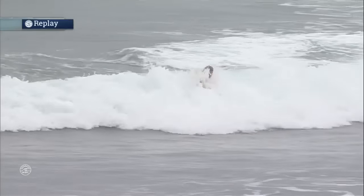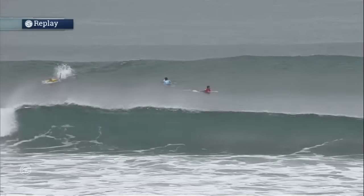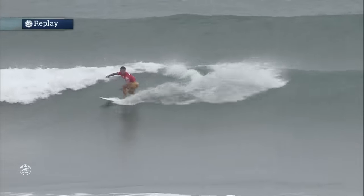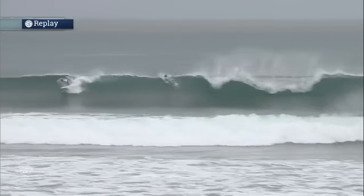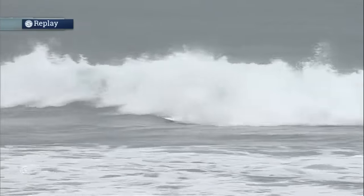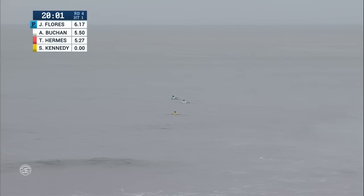Stu Kennedy taking no prisoners in this competition. That was a really quick air reverse from Stu Kennedy, looking really fast. And that's kind of going to be the thing that can separate you from the field today. If you could look like you're flying down the line with a lot of speed and not bogging any rails — the waves are pretty small, but it's not so small that it's really an issue.